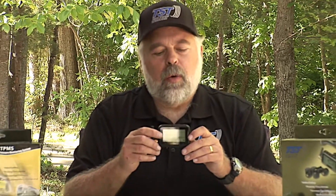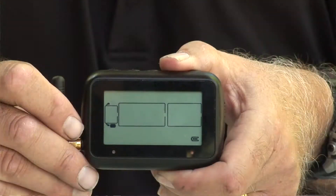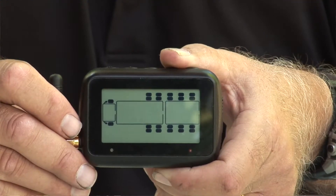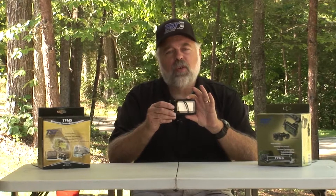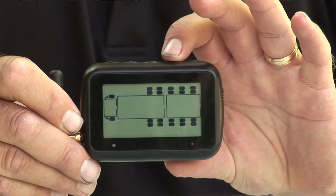Next we're going to set the tire parameters, which is very easy to do. Hold the mode button down until it beeps, then release it — you'll be in parameter setting mode. The first thing you'll see is PSI. Keep pushing and releasing the mode button to move through each stage. Push mode again and you'll see an F for Fahrenheit. If you see a C instead, push and release the plus button to toggle between Celsius and Fahrenheit, whichever you prefer.